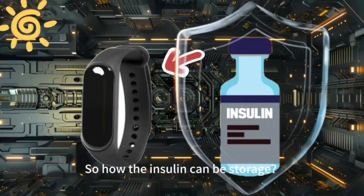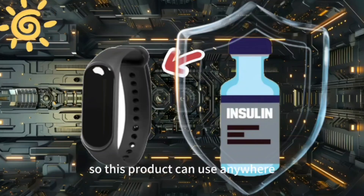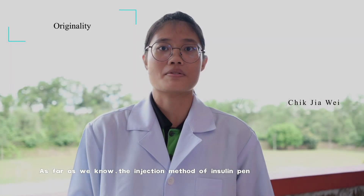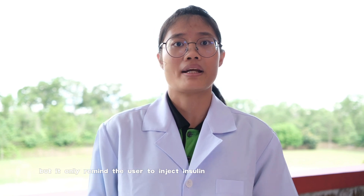How can the insulin be stored? Don't worry about that. The black outer shell is made from anti-UV light material, so this product can be used anywhere. As we know, the injection method of the traditional insulin pen is complicated and painful, and although the insulin pump has an automatic function, it only allows the user to inject insulin and has a traditional infusion tube.